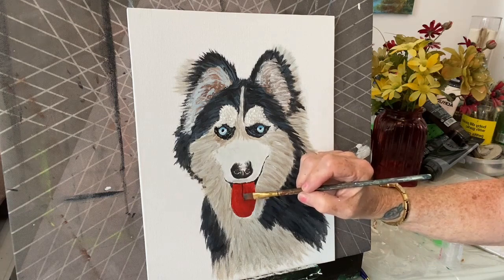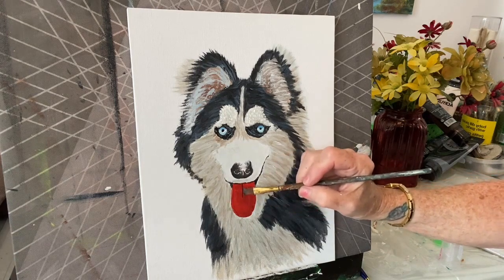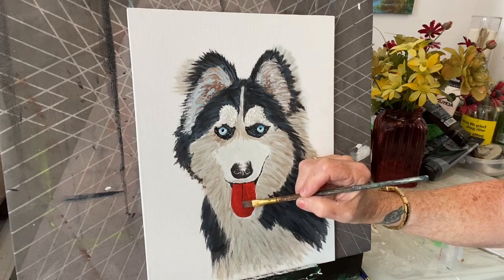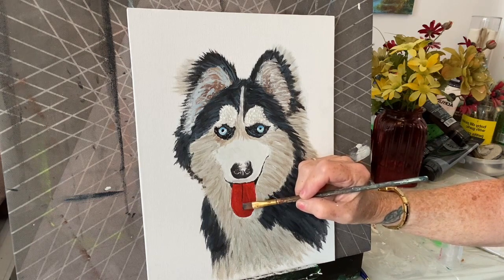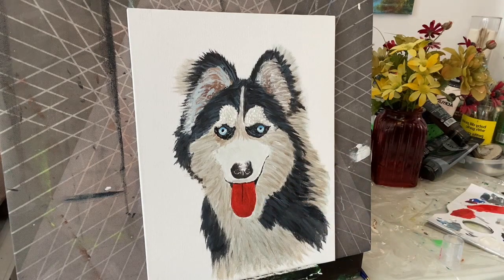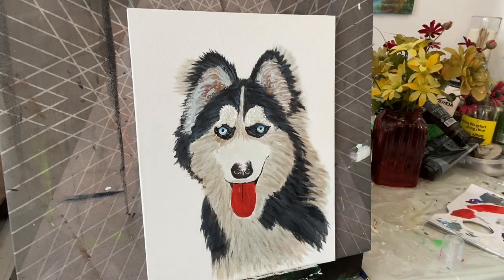It comes down about to the edge of that fur — look where the fur ends. Just soften it up there. Then it has kind of a... I'm going to add some black to my blue — oh, that's no good.